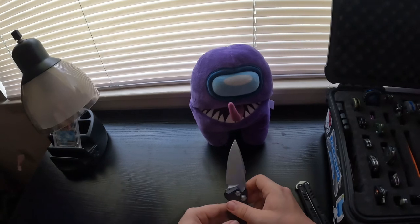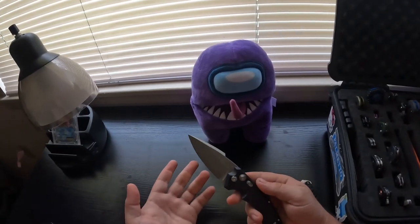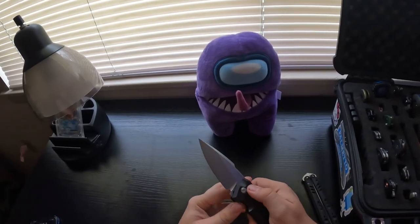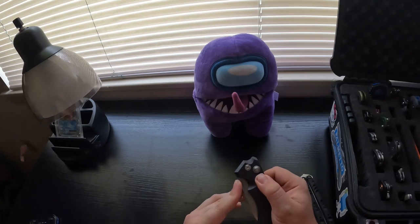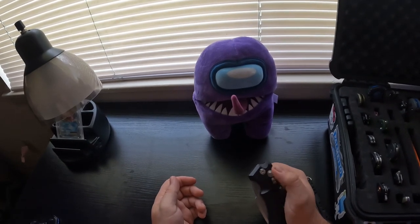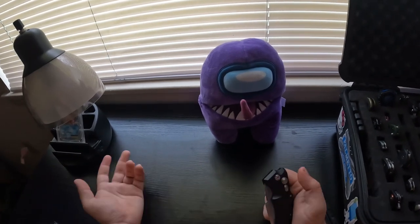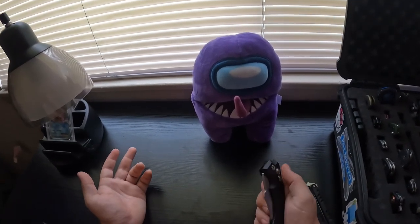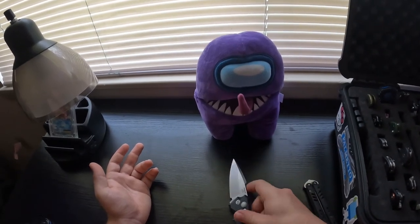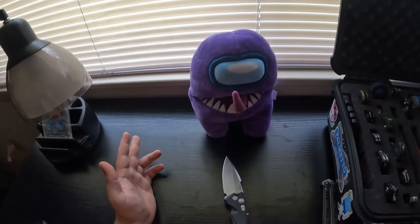It's super sharp and comes in at around $215. It's got this little safety lock right here — you flip it up and push the button and nothing will happen. You can push that button for 20 years and it probably will never open. Put the lock down and boom, it opens.